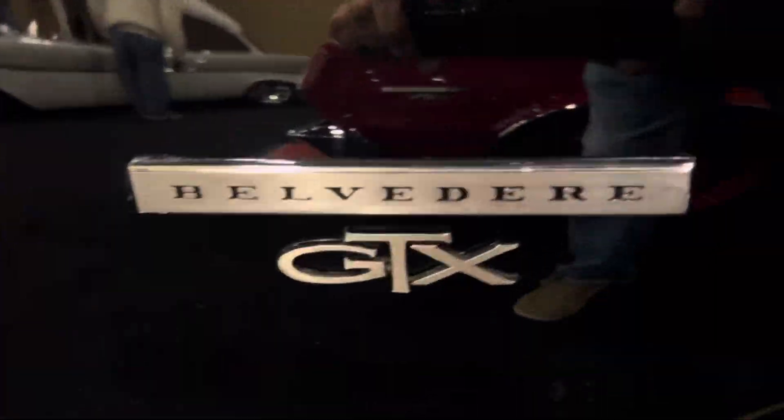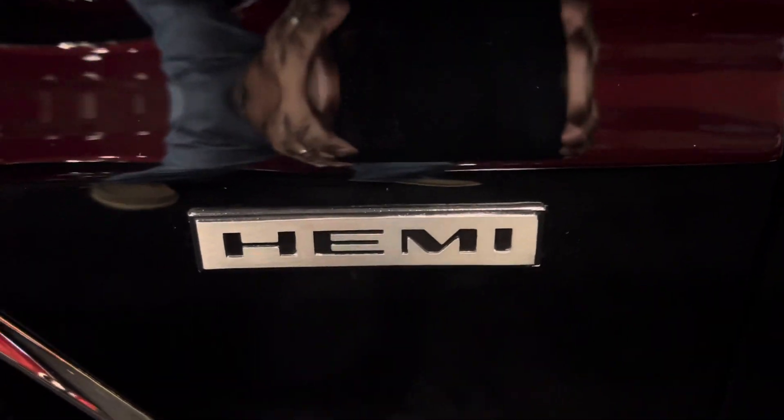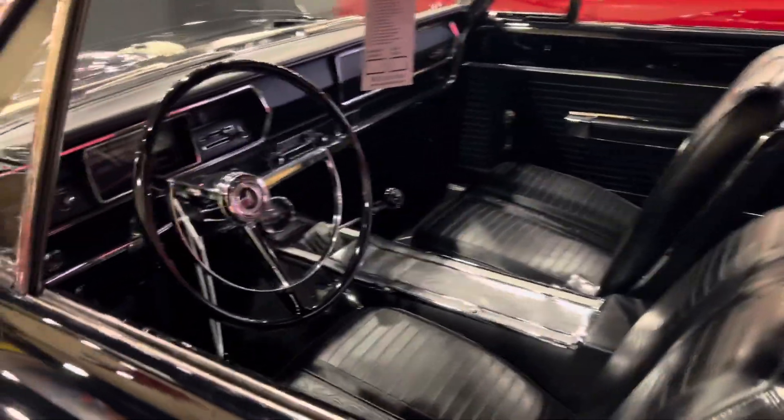I don't know how you could put that up — the GTX, I like the wheels on it, it really shows nice. There's the badge that says it all. These cars were a big-time drag racing car.